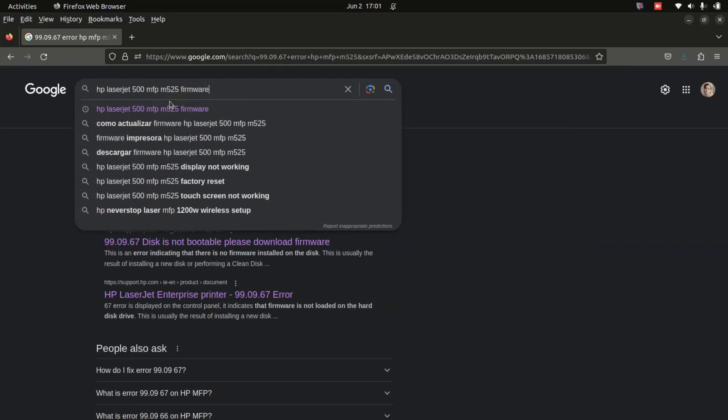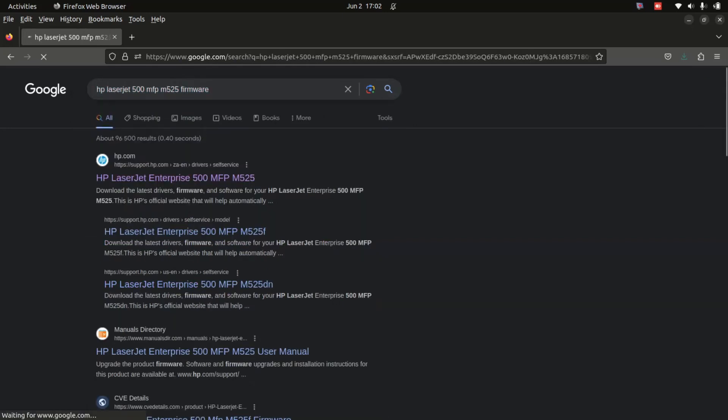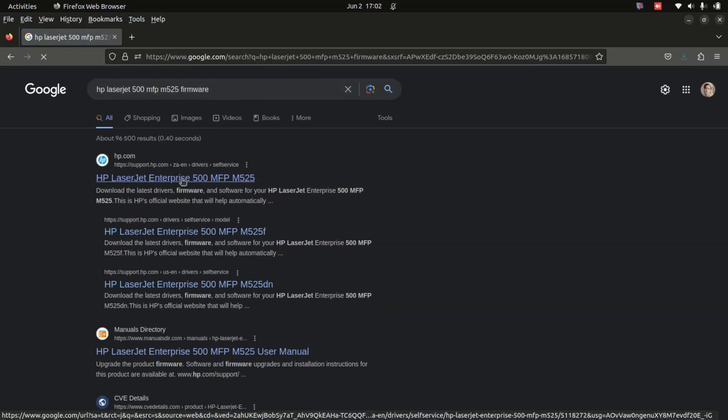Type in 'HP LaserJet' depending on what machine you're using, but as long as it's an HP with the same problem. In this tutorial we're doing HP LaserJet 500 MFP, so 525 or 555. It's easy — for all HP machines you just put in the machine number, then type in 'firmware', then press enter. Click on that machine when it appears.